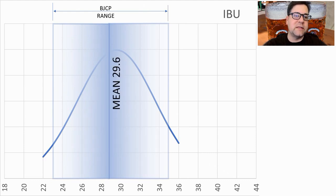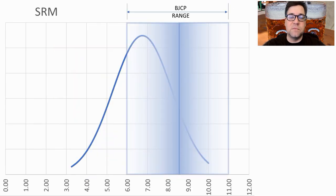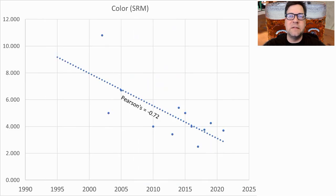For IBUs, we had anything between 22 and 36, which was well within the range and almost right at the midpoint. The average was 29.6, and I'm going to shoot for that. There hasn't been a lot of evolution on IBUs or gravity. Color has been anywhere from 3 to 10 SRM; the average is 6.7 and I will be a little bit higher at just above 7 SRM — not really perceivable with the naked eye.